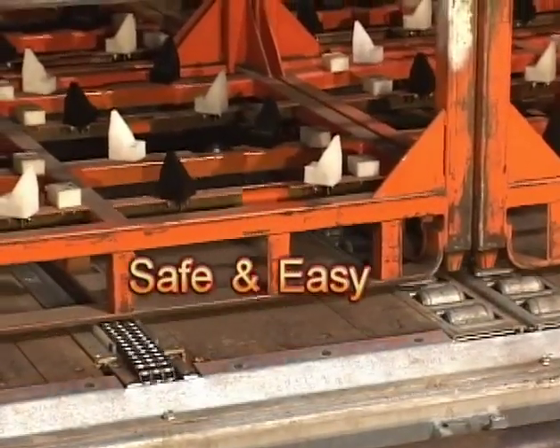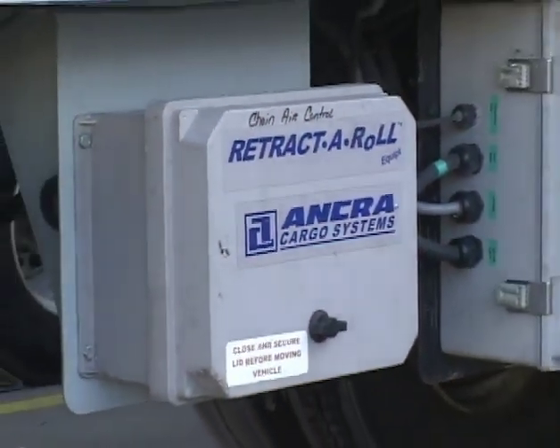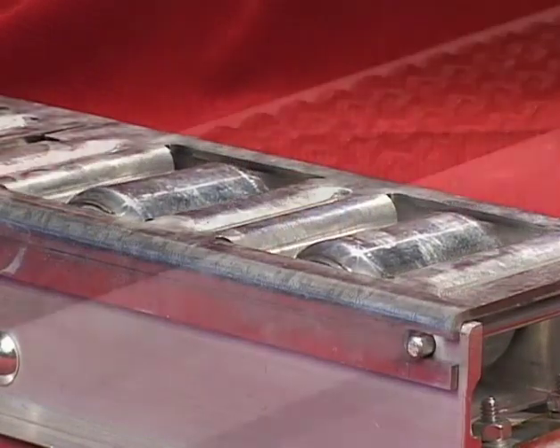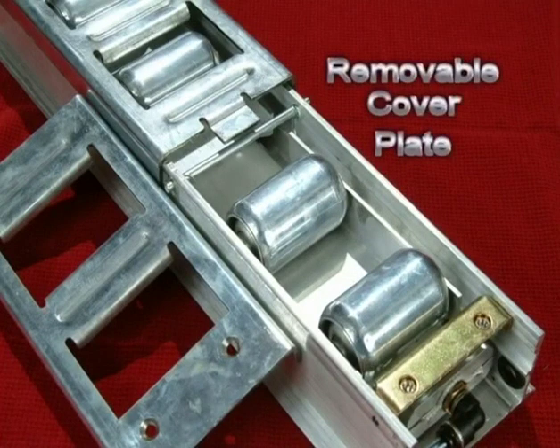The Cargo Handler is safe and easy to operate. The roller and chain drives retract completely into the floor when not in use. Easy access design results in minimal maintenance, making the system a breeze to clean and maintain.